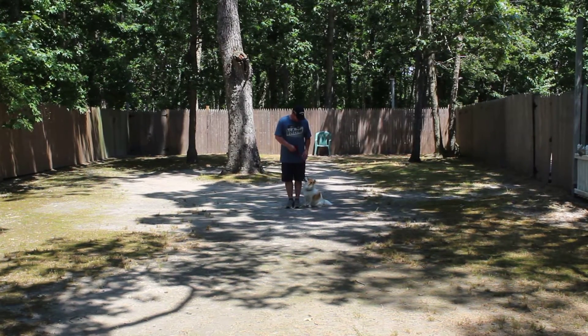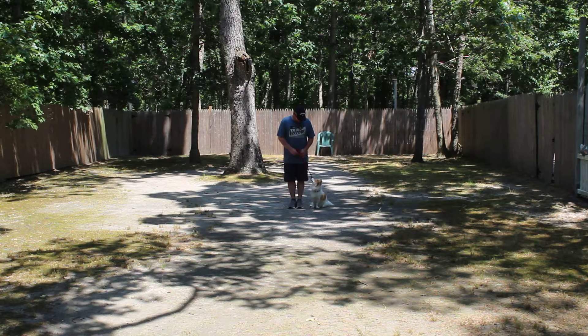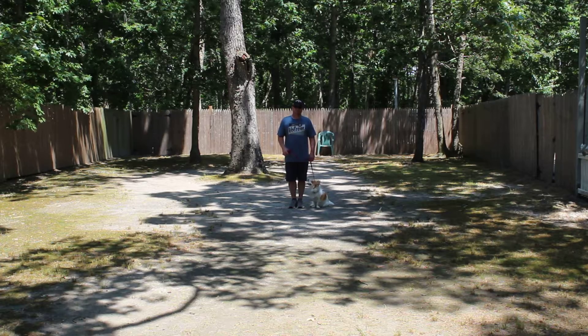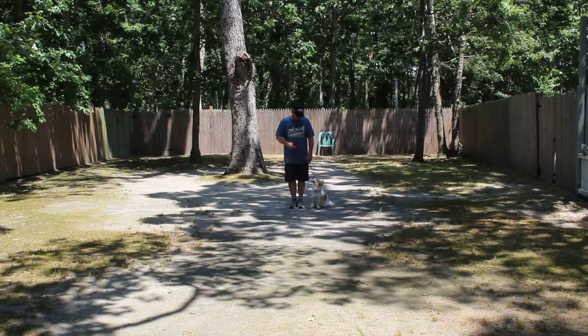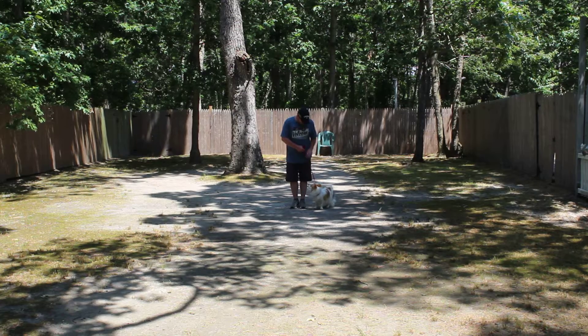Good afternoon and welcome to Nora's Dog Training Company. We're here today with Sailor and Rich, and what we're going to be demonstrating for you today on video is Sailor's ability to understand and respond to his formal on-leash obedience commands, the little corrections and lots of motivation that we give Sailor when we're working with him, and the training equipment that we're using.